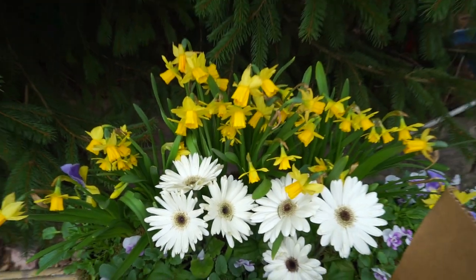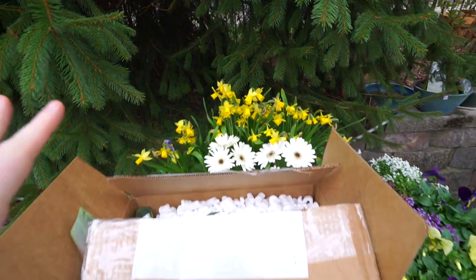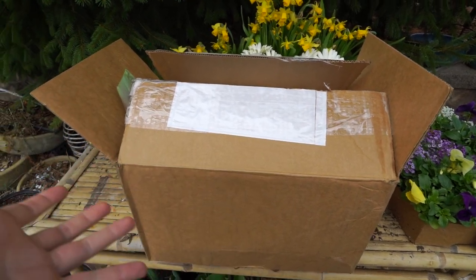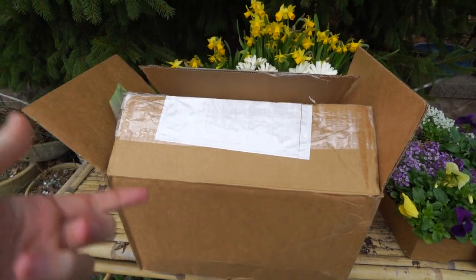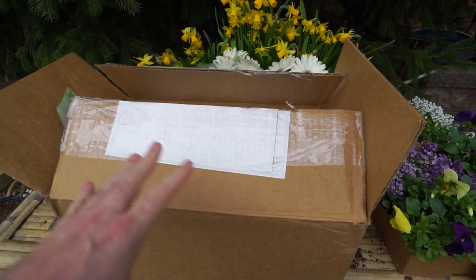Hey, what's up gardening friends? Jeff here. How's everybody doing? I hope you're well. I am good. I'm out here with a box. It has a couple plants in it that I thought would be fun to talk about. Really just more fun to open this package up together because what's in here — I don't need to jump around it, it's probably in the title of the video. These are the Musa sicamensis red tiger.